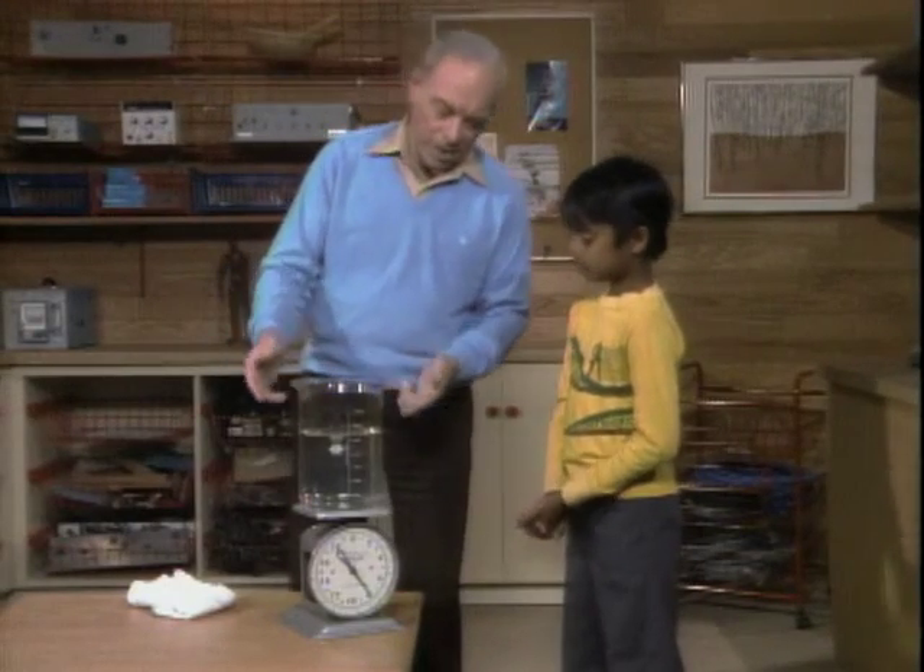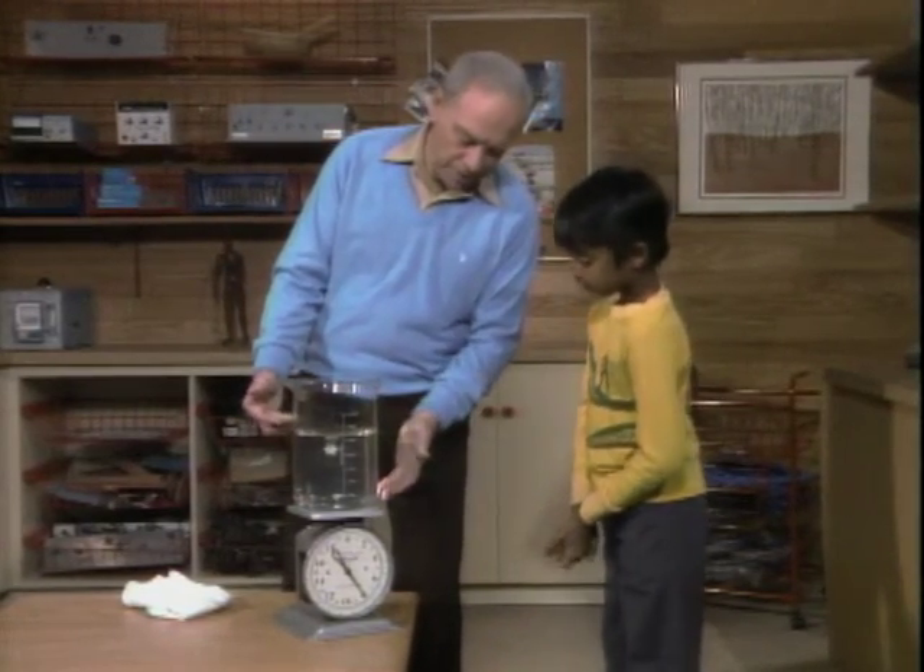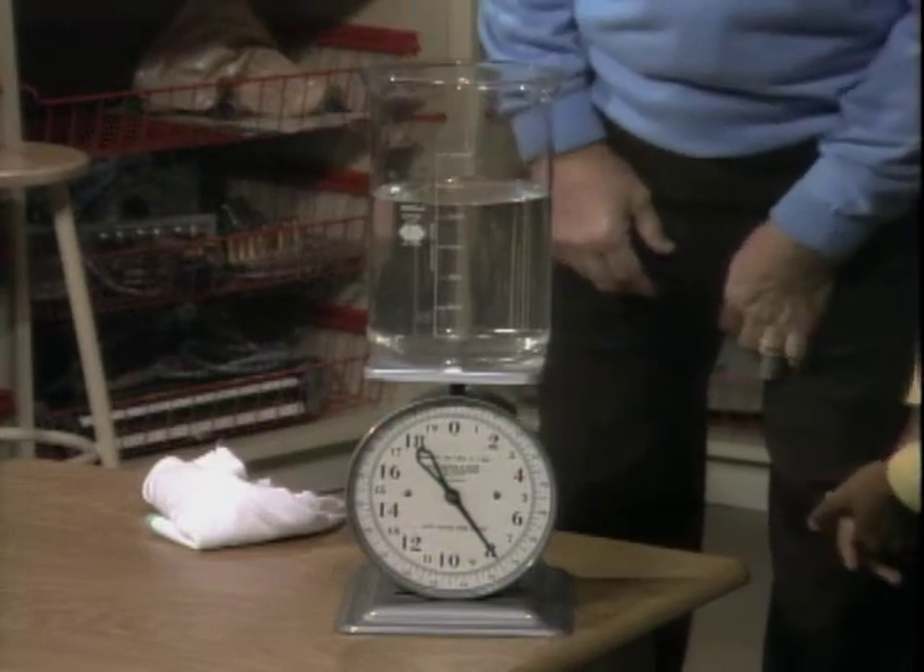Eugene, here's a great big beaker and in it some water sitting on a scale. How much do the beaker and the water weigh together? Eight pounds.